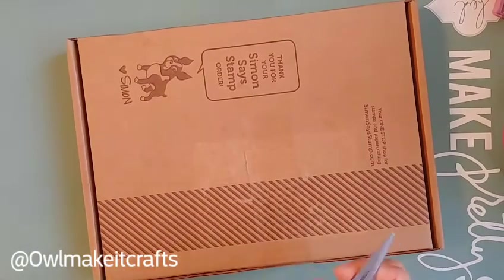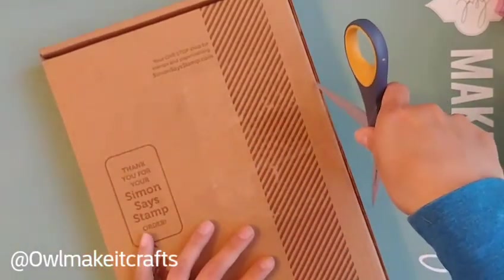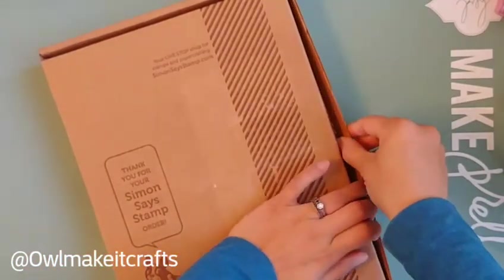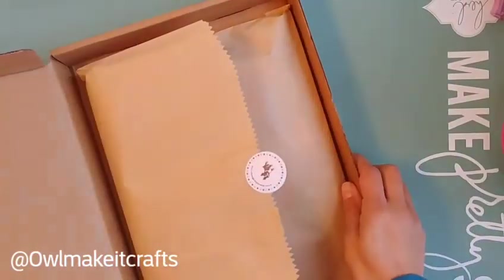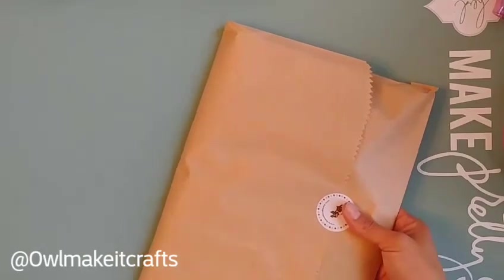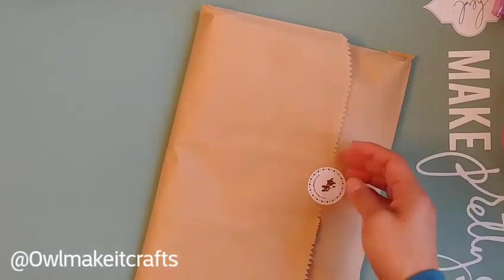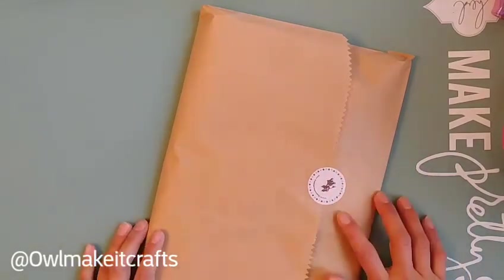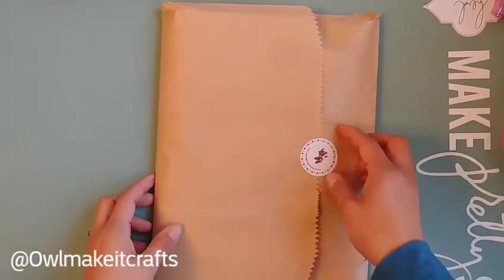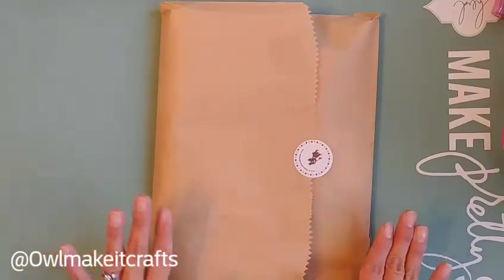Hello everybody! So here it is, finally — my Simon Says Stamp card kit of the month for December arrived. I had to send them an email because it was taking a long time. It looks like they only mail shipments on certain days, so mine just made it to the cutoff on the 29th. They mailed it out at the end of the month and it took a couple of weeks to get here. I was a little worried about package theft too, but I'm glad it came in.